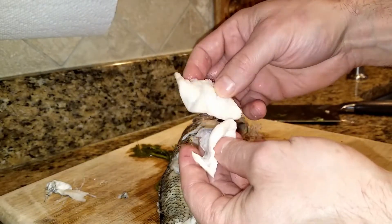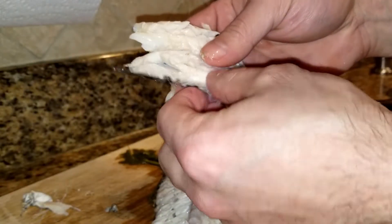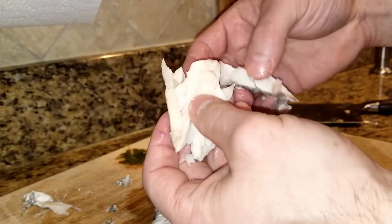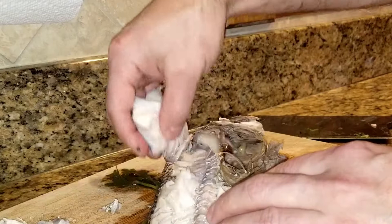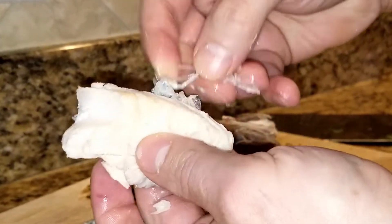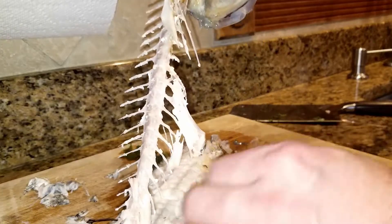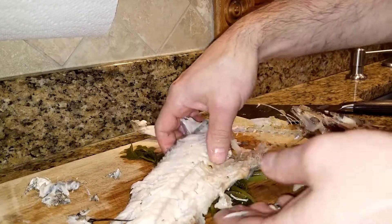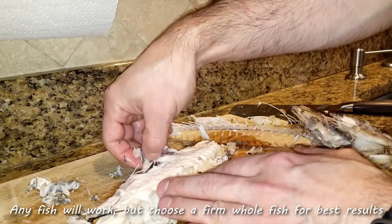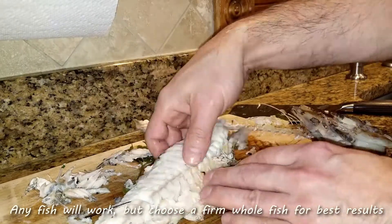Usually around the edges of the fish is where the most bones are, and then there's that big bone right in the middle. Lay it down and just go through it, removing any little bones that you see. This part can be a little time-consuming, but go through it thoroughly and you'll get the hang of it. Once you do one side, you do the same thing to the other side by removing that big bone in the middle. You can remove some of the skin if you want — sometimes I leave it on depending on the type of fish.